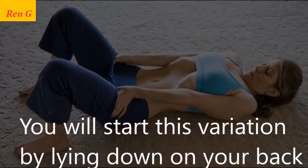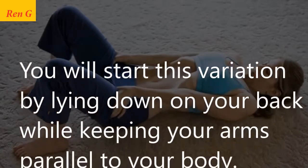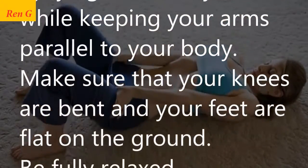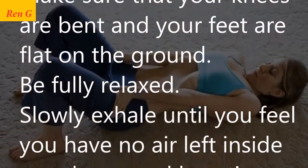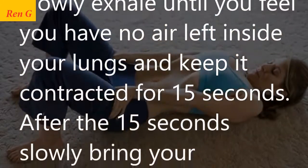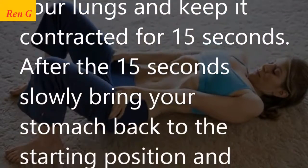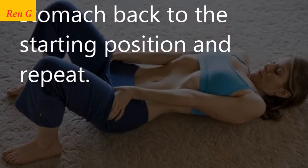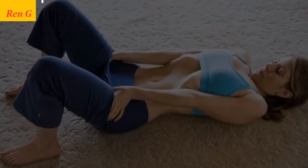Start this variation by lying down on your back while keeping your arms parallel to your body. Make sure that your knees are bent and your feet are flat on the ground. Be fully relaxed. Slowly exhale until you feel you have no air left inside your lungs, and keep it contracted for 15 seconds. After the 15 seconds, slowly bring your stomach back to the starting position and repeat.